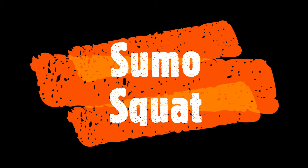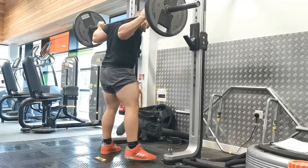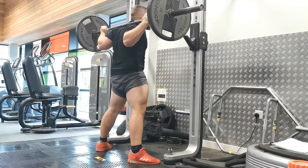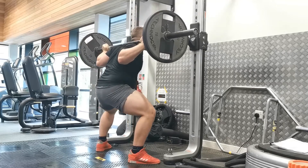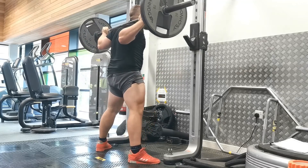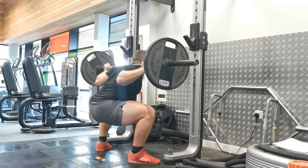The sumo squat is a great exercise belonging in the squat variation category. It can be done with a barbell or goblet squat — the piece of equipment doesn't really matter. It's more to do with the kinematics of your technique and the position in which you place your feet. Like the sumo deadlift, it requires a wide foot position and a little bit more external rotation at the hips, with feet pointing out a bit more than usual.